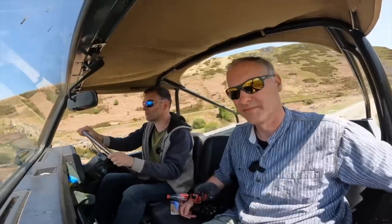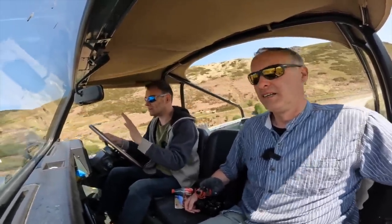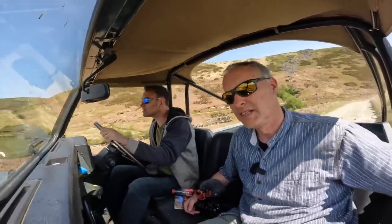It's ever so simple driving off-road in the electric Land Rover today. There's one pedal — I'm not even using the brake. The regen is nice and high. It's ever so simple. It's good.